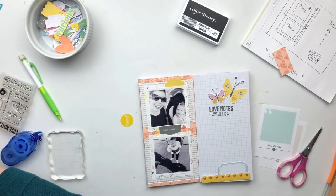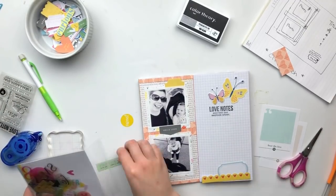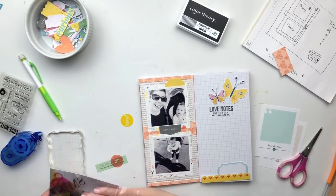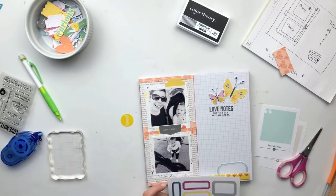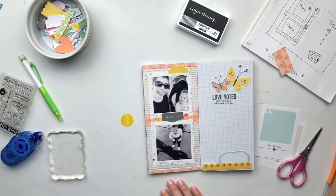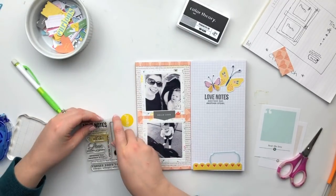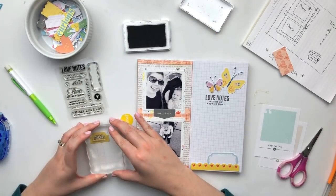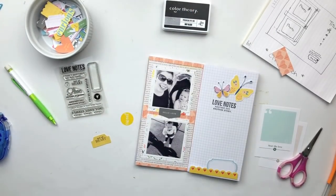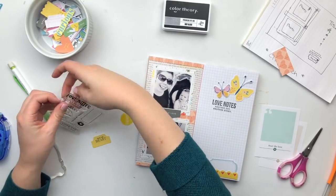A sketch can be so great for that, and I found that with a sketch I was actually able to pull in some pieces that I normally wouldn't have thought of. For example, I add in some photo corners later on in this video — that's something I never do — but because it was on the sketch I wanted to try it out, and I really liked the look, so it was just a fun variation of what I normally do. Definitely starting with a sketch can be a fun way to switch things up in your projects.